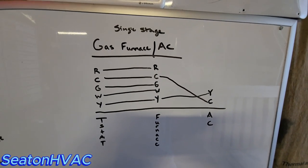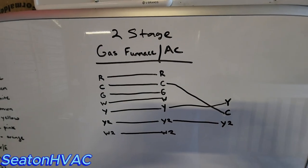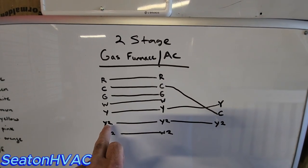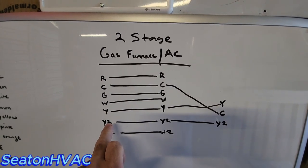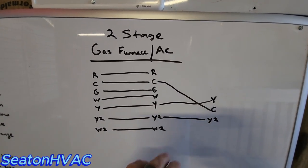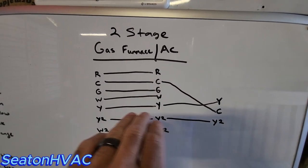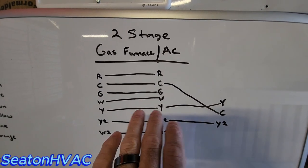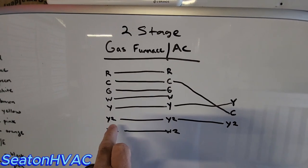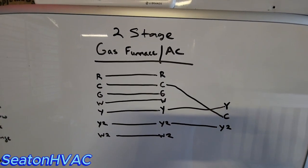Two-stage gas furnace with a two-stage AC — same as the single-stage, but now you're adding Y2, second-stage compressor going outside. You'll have that terminal on your thermostat, on your gas furnace, and out to your air conditioner. I use pink for that — some guys use brown, but I like to do it the same every time. So Y2 is pink. Then your W2, the brown wire, just goes from your thermostat to your furnace — it's not going to go out to your AC. That's a quick two-stage gas furnace AC.